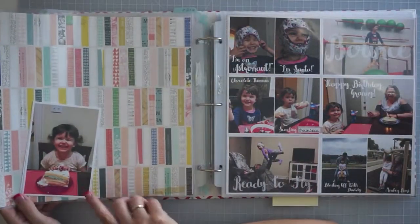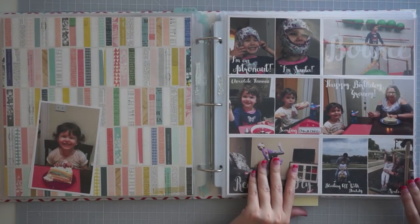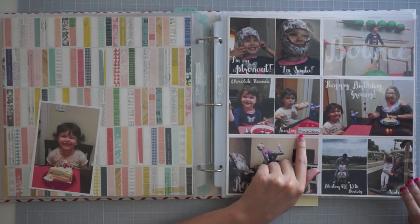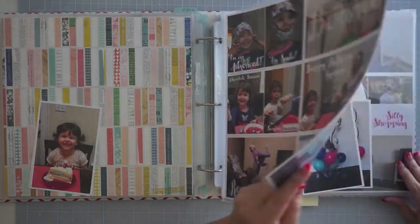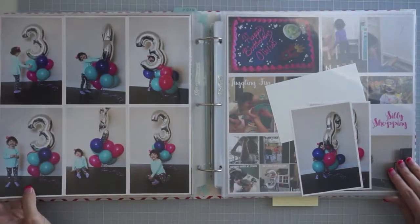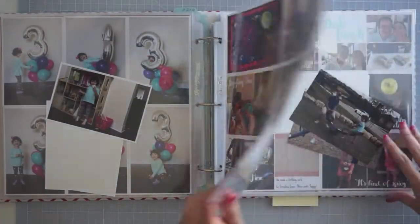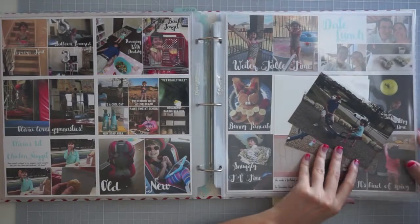Moving forward, I haven't done the scrapbooking yet on these pages — I'll show you guys what I've got done. I added a little bit of labeling there; I think I spelled something wrong so I added the label. And then here's her third birthday setup. None of this is done.